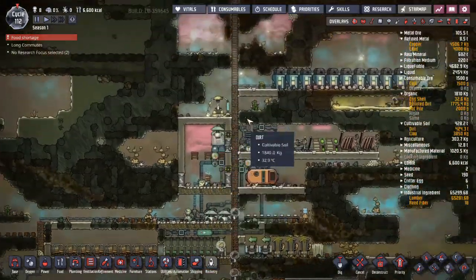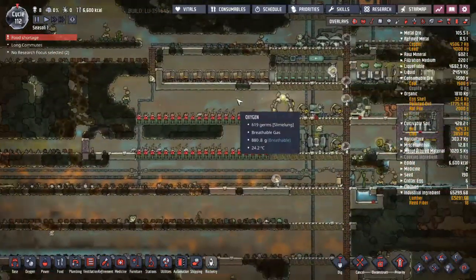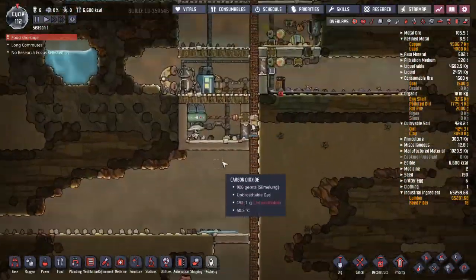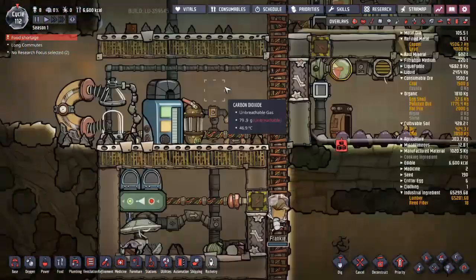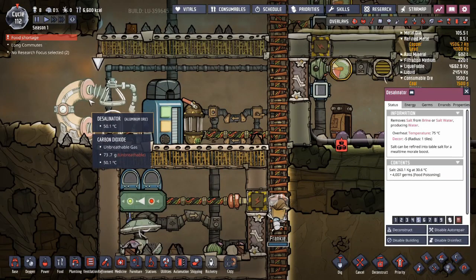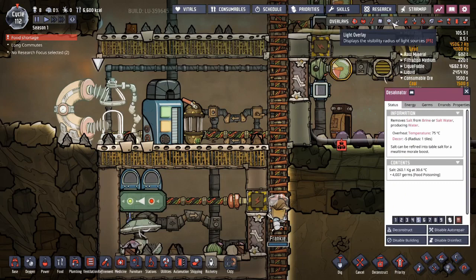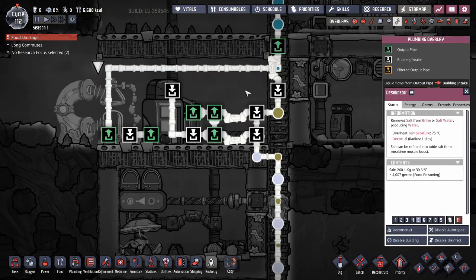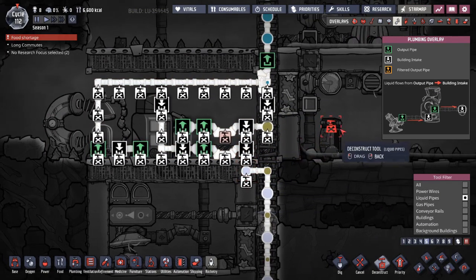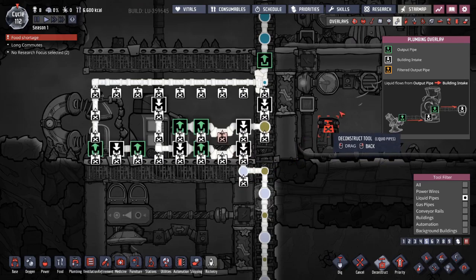In the last episode, I added a bunch of stuff to my base in order to keep it working smoothly, generating enough power and getting enough water and keeping it cool. I made a couple of mistakes. It turns out you can put polluted water and regular water through a desalinator and it just goes right through it the same way clean water goes through a water sieve. So there's absolutely no reason for me to have all of this extra plumbing. I'm just going to tear that out because that is really a lot of extra complication that's totally unnecessary.